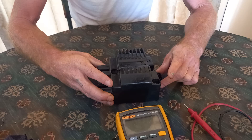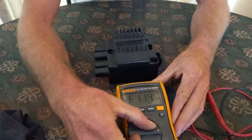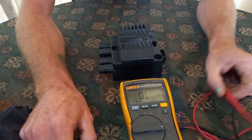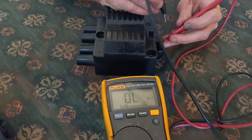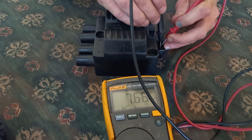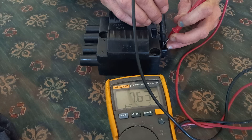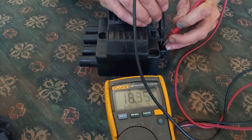You take your multimeter and you turn it to ohms. You're going to choose any pin here, put the red probe on it, then take the black probe and put it on another pin, and you'll get a reading. Then move to the pin next to that one and you'll get a reading there as well.